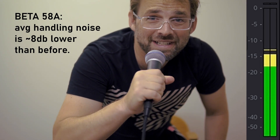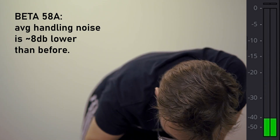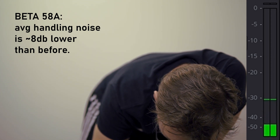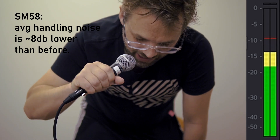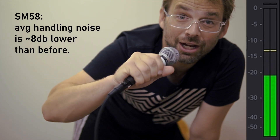How's everybody doing tonight? I just flew in from Osaka, and boy are my arms tired. [Beta 58 demo] How's everybody doing tonight? I just flew in from wherever, and boy are my arms tired.